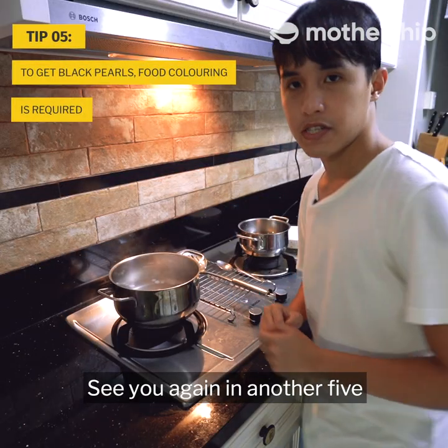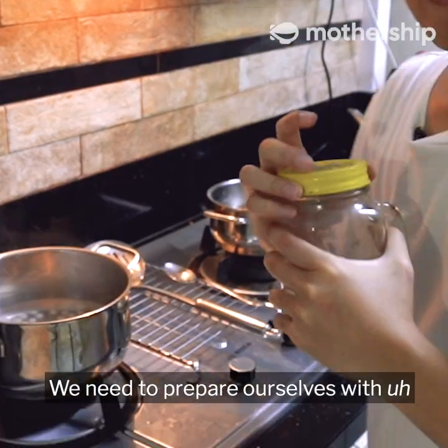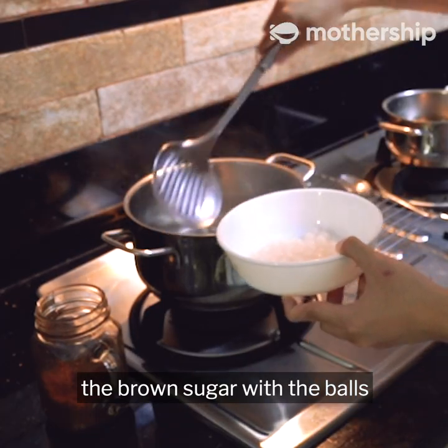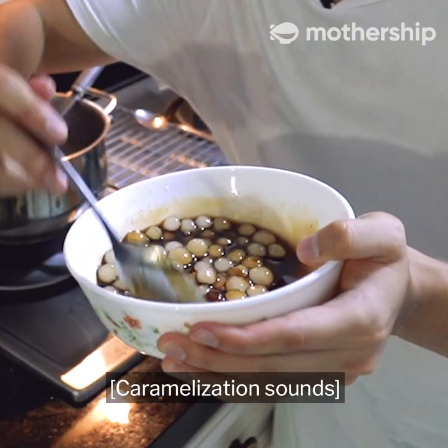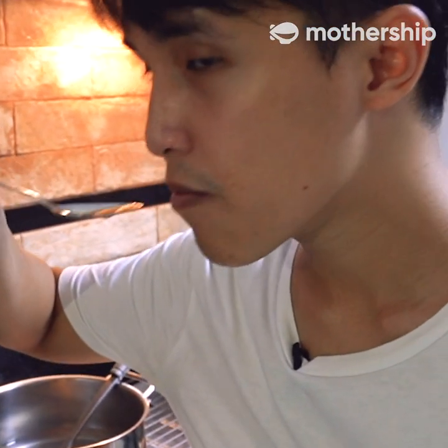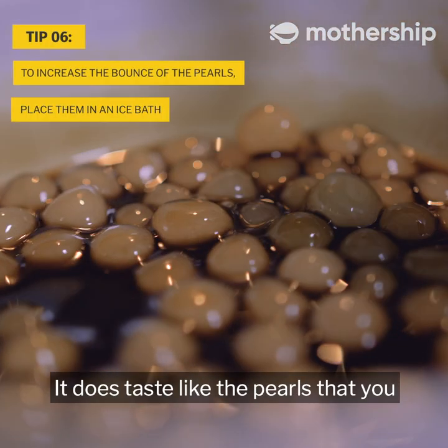After resting, before we take the balls out, we need to caramelize them with brown sugar. Add the brown sugar straight onto the piping hot balls. The boba is chewy and does taste like the pearls you find in a brown sugar milk tea — they're quite nice actually.